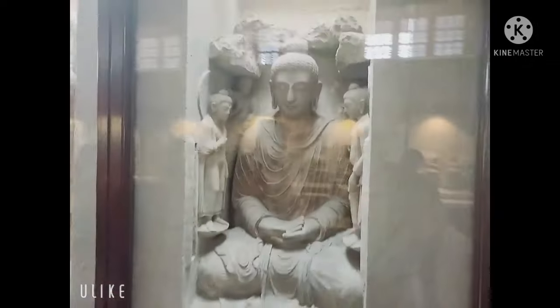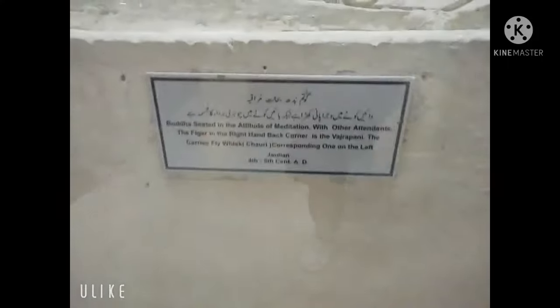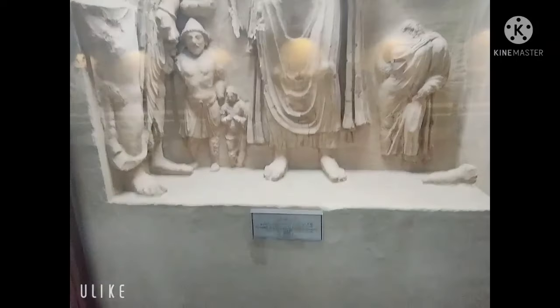This is meditation. This is also the image of God — this is Greek style. This is Greek.